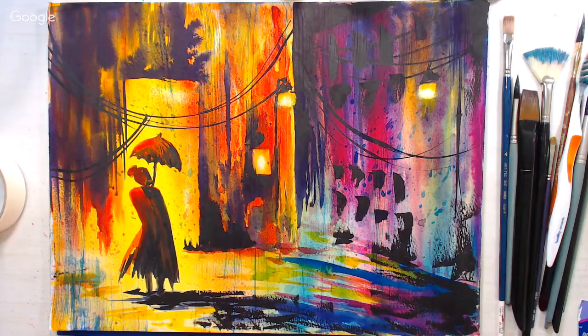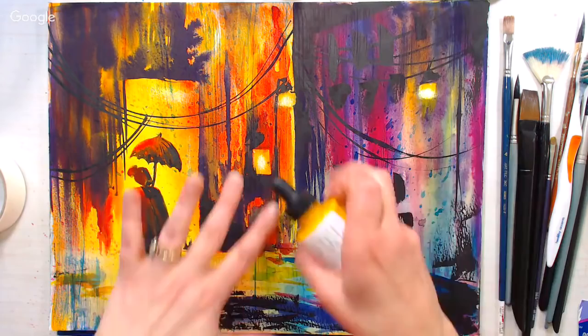Hi there! Lindsay here, The Frugal Crafter, along with Sarah. Hello! We are broadcasting live for this fun paint pouring demonstration.